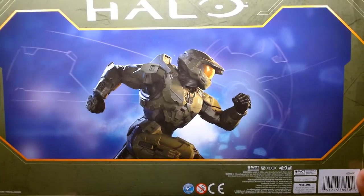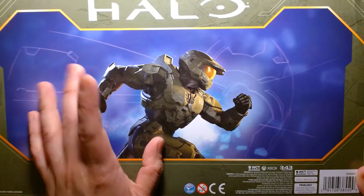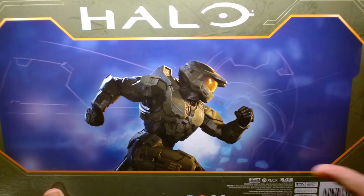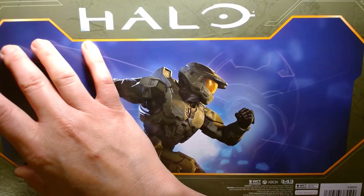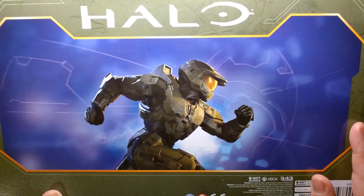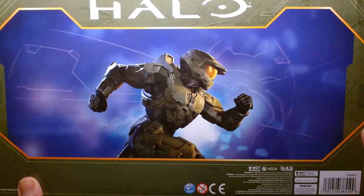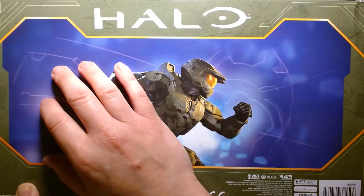On the back of the box, the package design is very lazy — we get nothing but an image of Master Chief running. This is one of the earlier sets that came out in 2020. My theory is that the back was so bare partly because the game was delayed and they didn't want to spoil it, so Jazwares refrained from posting additional photos of other figures or characters. Either way it looks lazy — it's a nice image, but with all this extra real estate it's weird they wouldn't use it to sell their product.